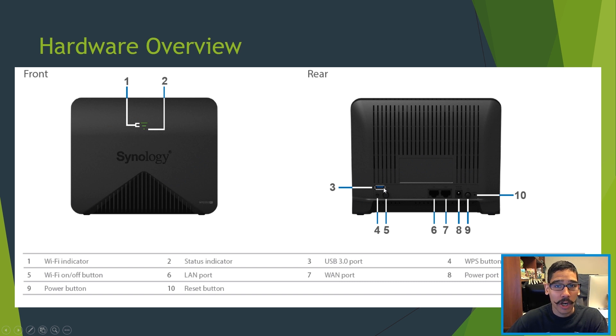On the back side we have our USB 3.0 port where you can insert an external hard drive and create a file sharing system. You have your WPS button, and right next to that your power button. There's also a toggle key which allows you to turn your Wi-Fi on and off. You have your LAN and your WAN port, plus your power port for the power adapter.